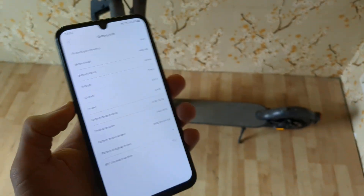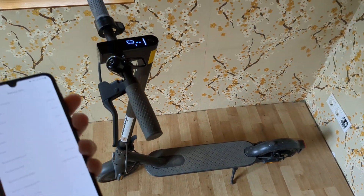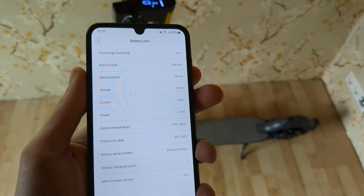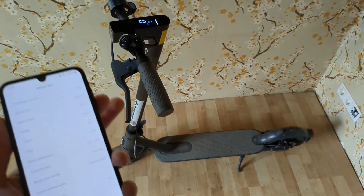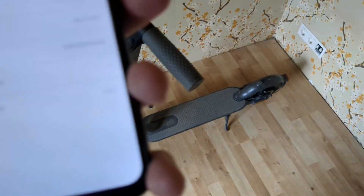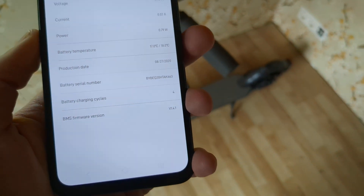It's only four, so that means I only charged the scooter four times — that's basically like a brand new scooter. But if you see the cycle count at like 300 or 500, that means this scooter is heavily used and you shouldn't probably purchase it.